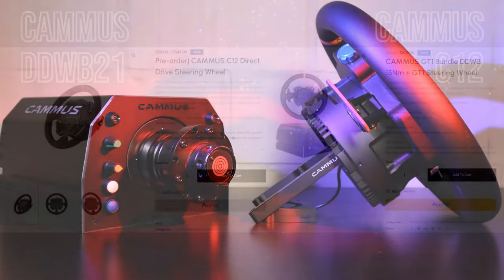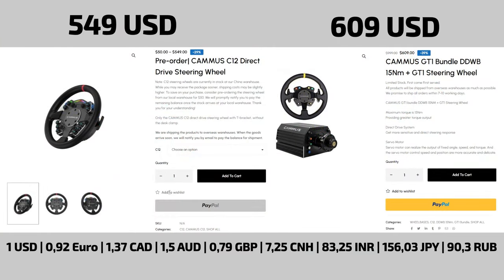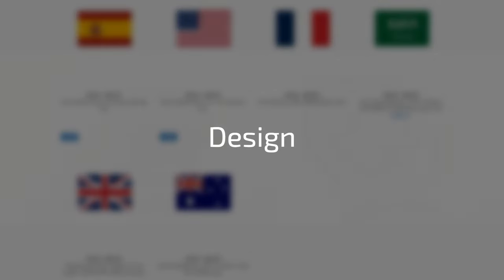With a price of $549, or about €505 for the C12, it is a fraction cheaper than the retail price of $609 for the DDW-B21. Availability of both is roughly the same — Camus has warehouses set up in certain countries and orders via their Chinese warehouse are also possible. Both are priced very sharply when compared to the competition.